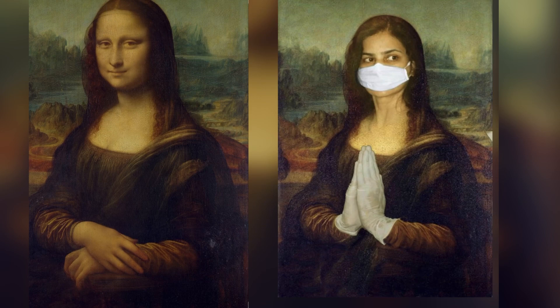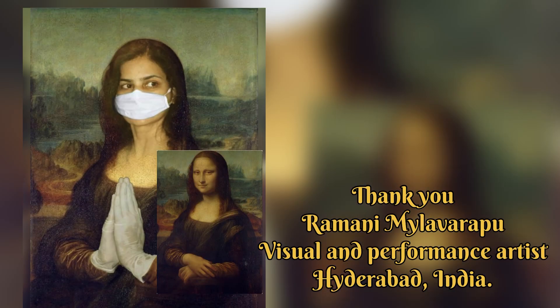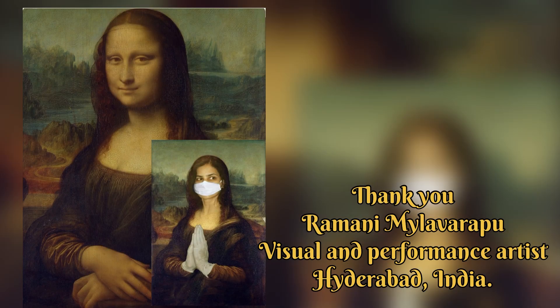If you like the video, like it, share it, and subscribe. Thank you very much — see you in the next video with more creative works.